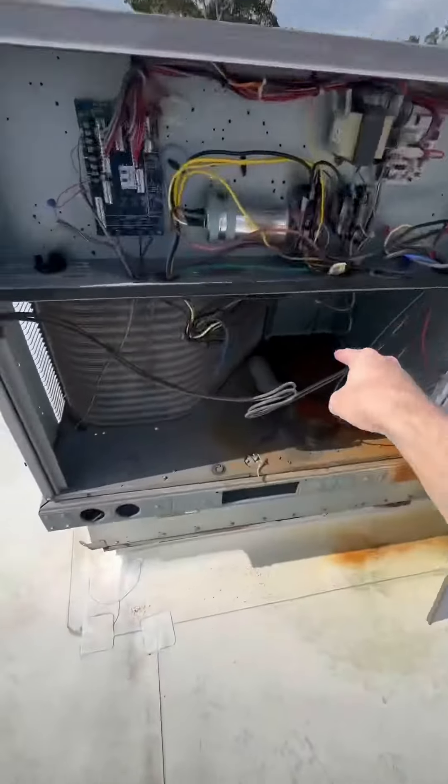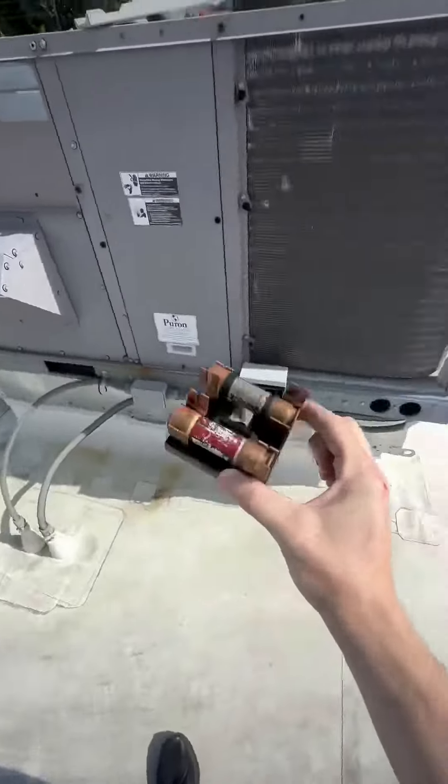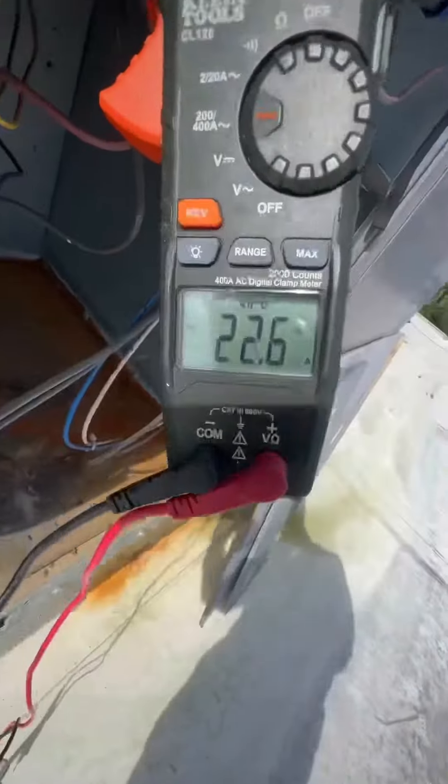It's weird because the fuse didn't blow and the breaker tripped. Usually it's in series, so the first thing that should have gone bad were those fuses, but they didn't — both were good. Put everything back in and checked everything out.